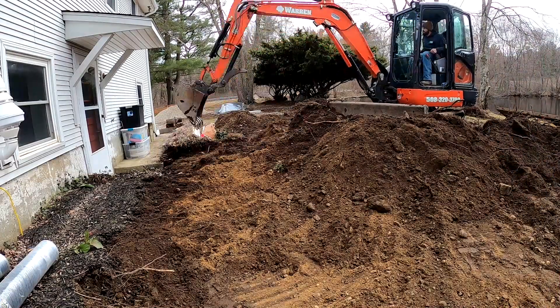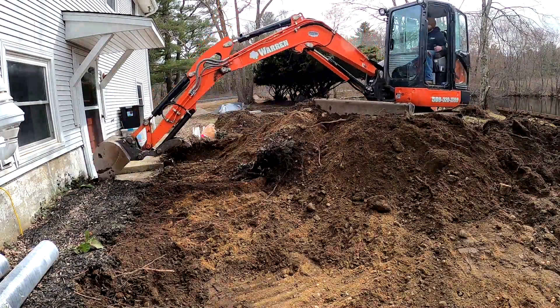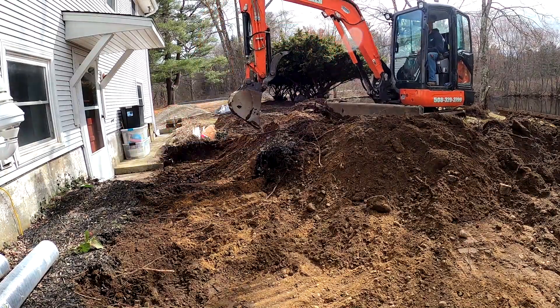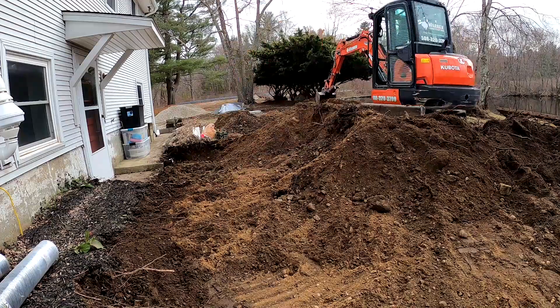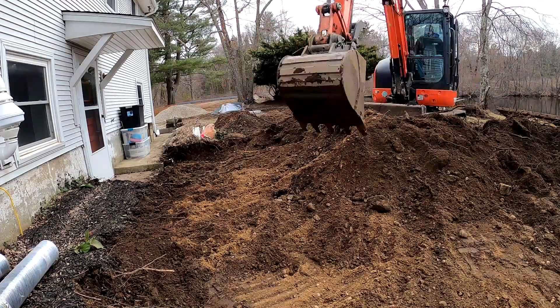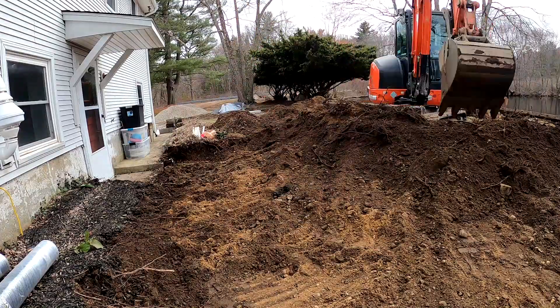We're getting down to our subbase right here, guys. You can see where we start turning into a nice sandy gravel — that's when you know you're starting to get pretty good. I just wanted to take a minute and say if you guys are enjoying the video, don't forget to hit that like and subscribe. It really goes a long way with the channel and I appreciate it.